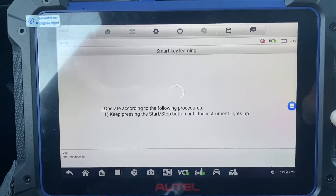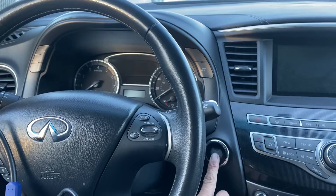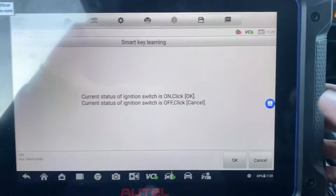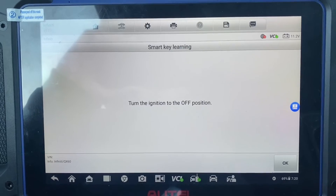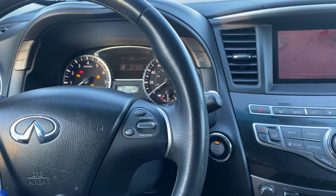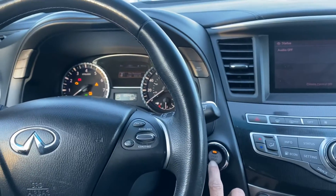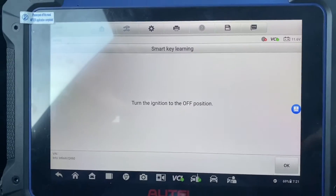Keep pressing the stop button until the cluster lights up — press and hold. It is on. We press OK. Turn the ignition off. Let's make sure the car is in park. Now we can turn it off.